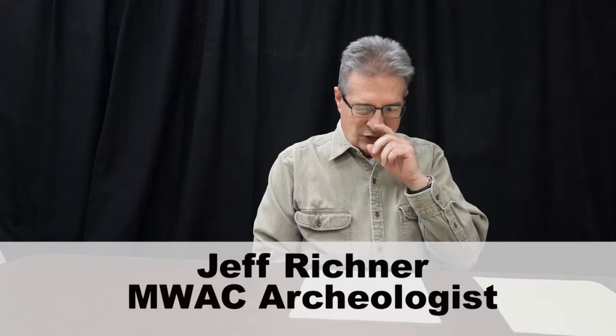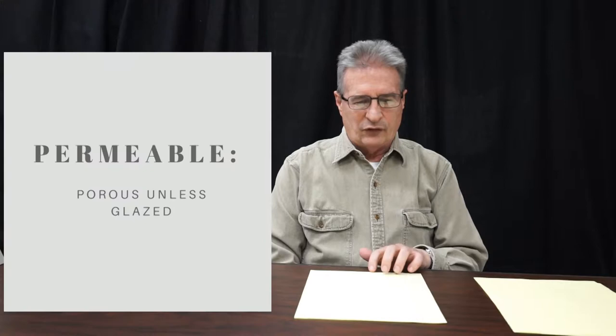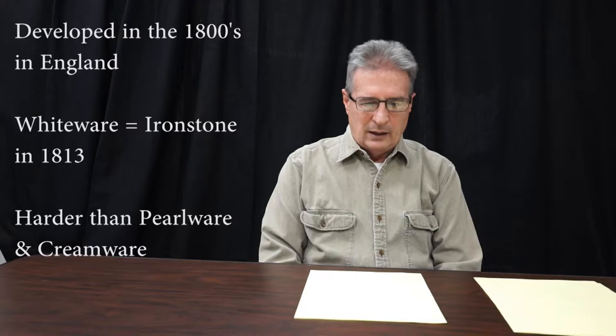I'm going to provide a little summary of some of the refined earthenwares. You might think of them in a chronological continuum from creamware to pearlware to whiteware, but in fact they actually overlap to some degree. Whiteware is the next in this group of three table and tea wares. Like the other two, it's permeable, it has a pretty clear white paste, and its glazes, unlike pearlware, tend to be colorless — so the white body shows through and it actually does look white.